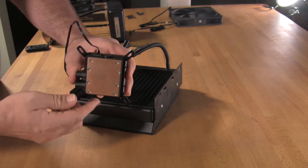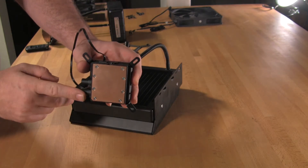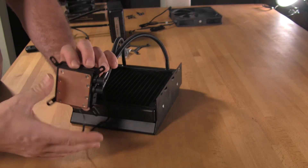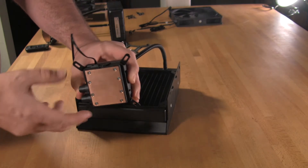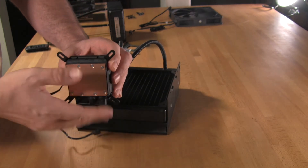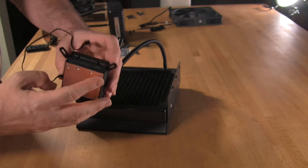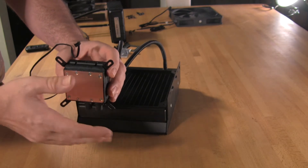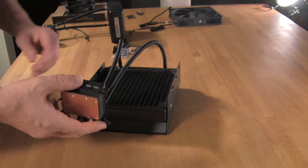One of the things you want to make sure of when mounting is the direction of the input and output hoses. These need to be either facing towards the RAM slots or away from the RAM slots. Of course, if you're using a 2011 board, it doesn't matter because the RAM is going to be on either side. If you place them north and south, what you end up with is that these will cause the head to pull away slightly, especially on an 1155 or 1156 motherboard, which will prevent good surface contact and you'll end up running out of cooling power.